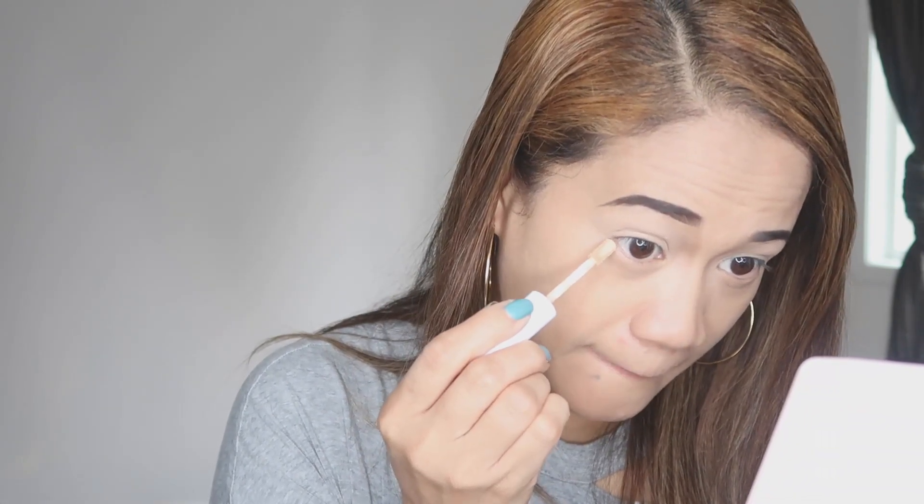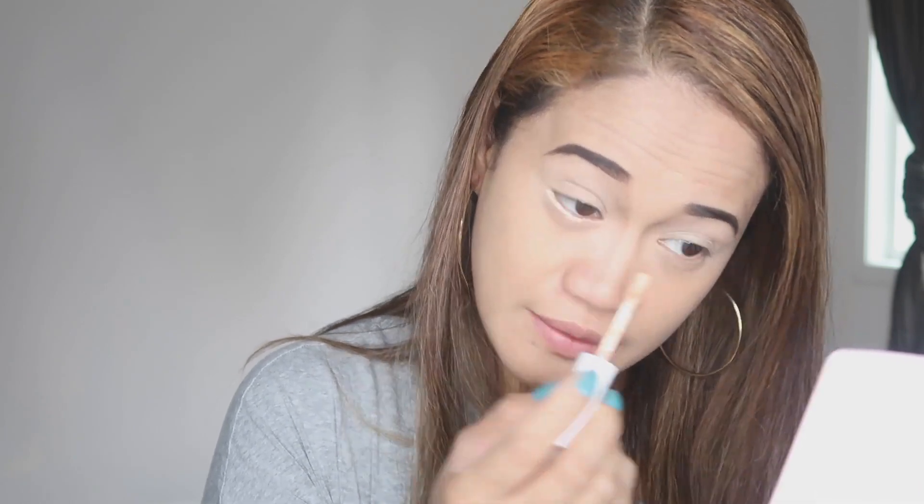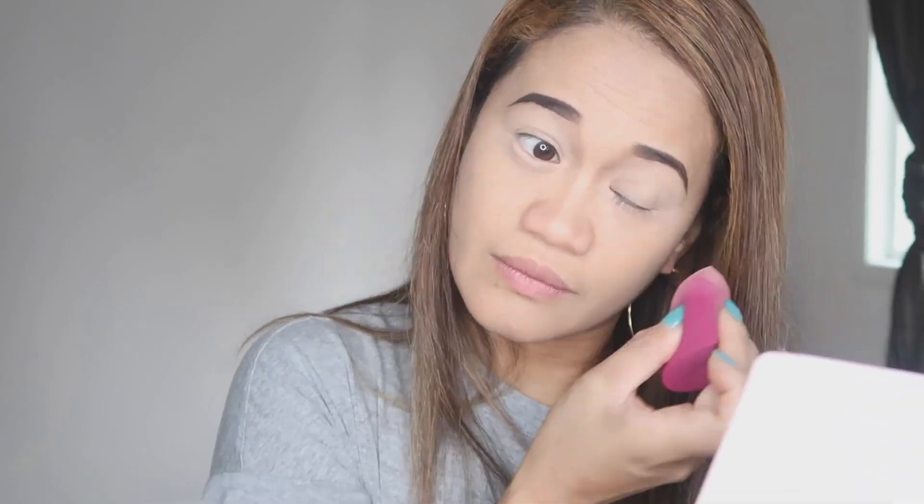The concealer is a little bit sticky, actually. It just depends on what type of concealer you use — some are thicker and some are more liquidy. This concealer is pretty normal and it does get dry fast. Sometimes this concealer can give you a little crease on your eyelid, so all you have to do is just spread it out.